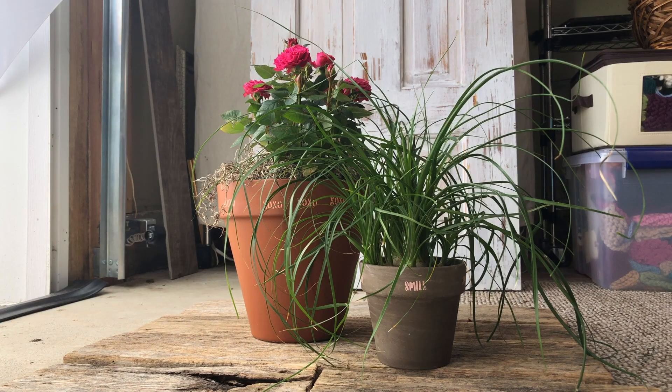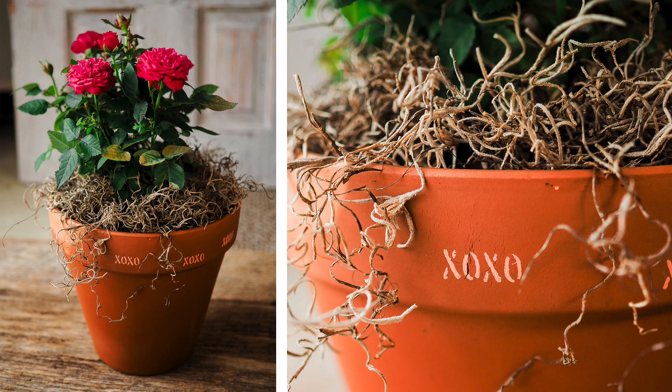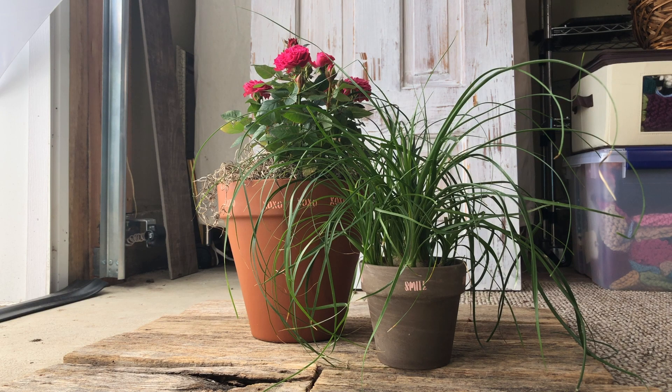But for the roses, I thought the dried moss looked really nice. You can just pick that up in the craft store — it's super easy to find. They might even have it in the nursery depending on where you pick up your plants.